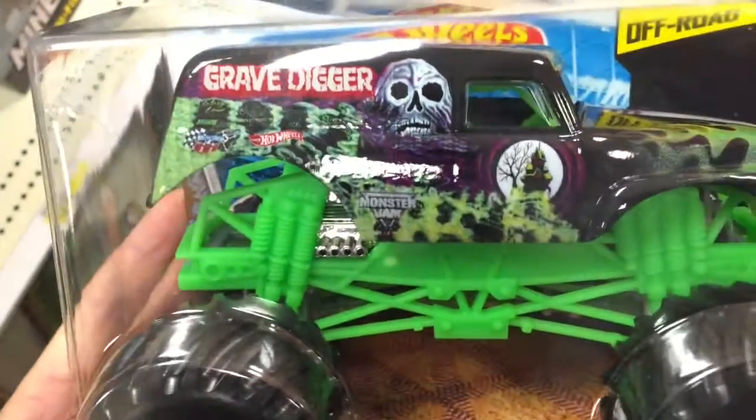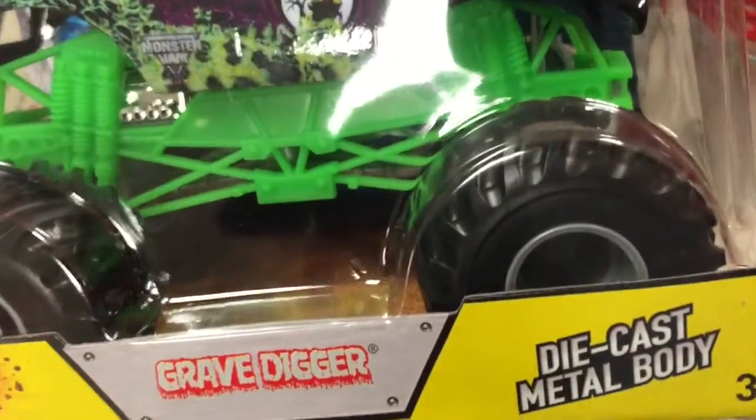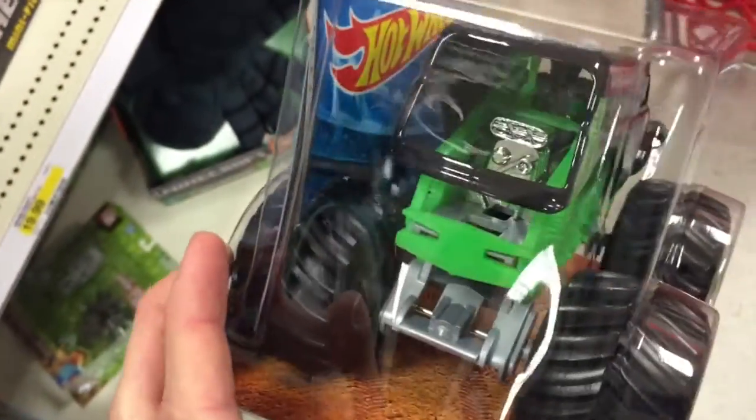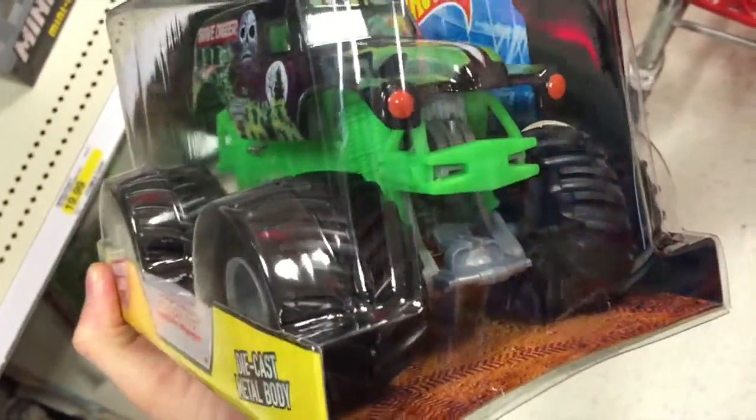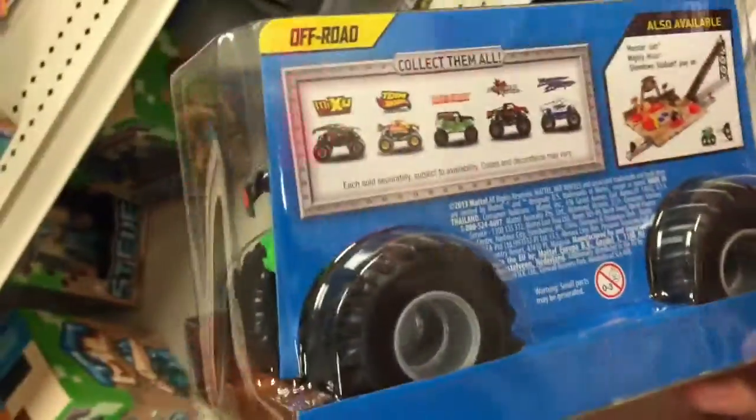Look at this thing. The paint is totally just like the real monster truck. Look how huge those tires are. You can see the engine through the back, the lights on the front. This thing looks exactly like the monster truck from Monster Jam.